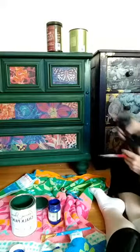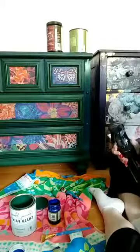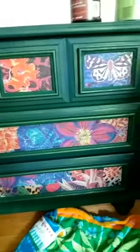Hopefully you guys can see — let me try and get the camera a little bit closer. Can you see what's happening with the blending? The blue and green are coming together — see how it's really pretty, the blue and green together.